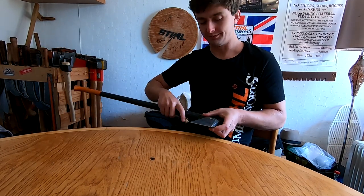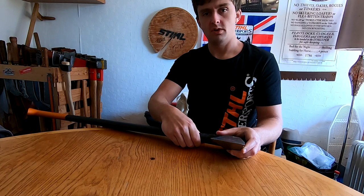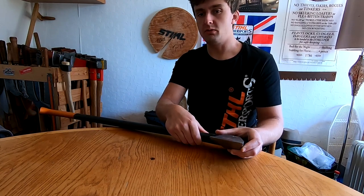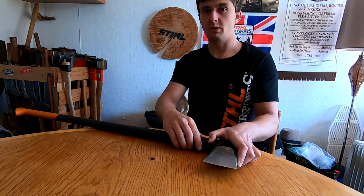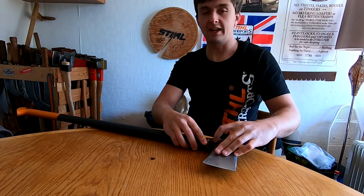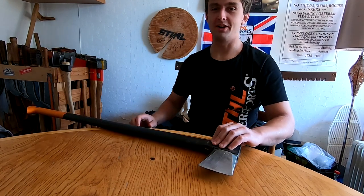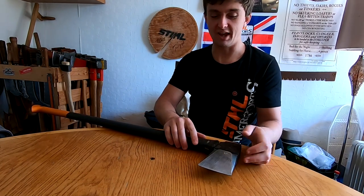That was absolutely not the case. It was about four hours into the day, just getting up to lunchtime. It was quite a hot day for Scotland — we were wearing chainsaw trousers — so we were all pretty tired and didn't really have the energy to swing particularly hard. It was a decent power hit, but nothing excessive — not like a gym buddy trying to prove how strong he is by really slamming it.